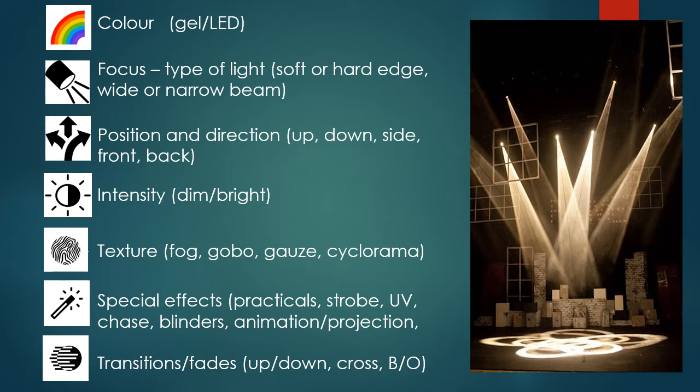Have you got a gauze — a very thin curtain hanging on stage or covering a window in a window flat? Have you got a cyclorama, so the back wall or backdrop that is lit or projected onto? Think about special effects: have you got any practical lights on stage, like a street lamp or desk lamp? Maybe there are lights within the set, lighting up the window flat, or backlighting the windows, or little practical lights in the cyclorama.